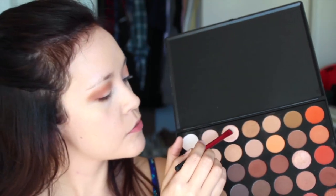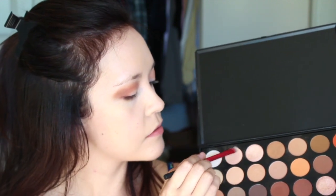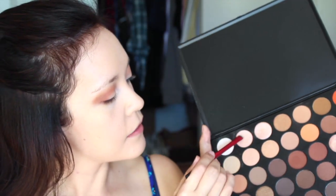Then I'm going to take a really precise, compact brush and go in with the same lid shade, pressing it into the inner corner and onto the lid as well. I also feel like adding a little bit of highlight underneath my brow bone, so I'm going to go in with the lightest shade and press that right underneath the highest point of the arch. And we're done with the eyeshadow.